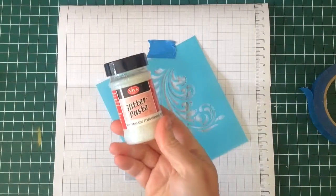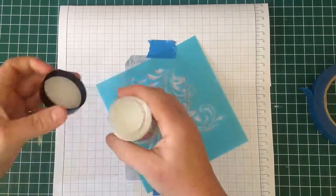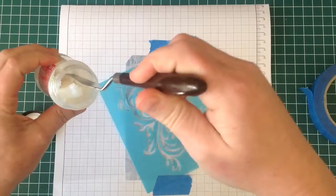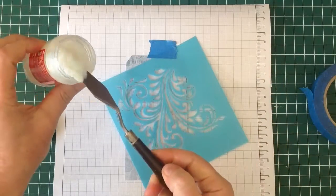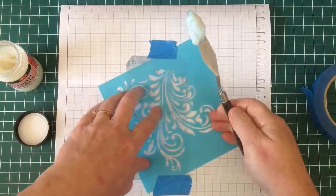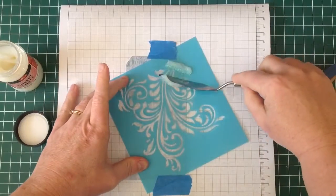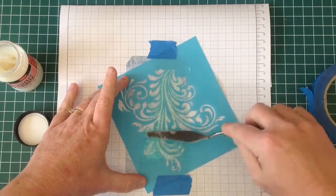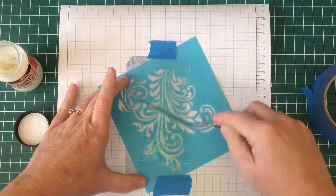For this I'm going to be using some glitter paste. With my tool I'm just going to carefully run some of that glitter paste over the stencil — not pressing too hard. I don't want any to get in under the stencil, so just scrape lightly down across all parts of that before lifting it gently up.